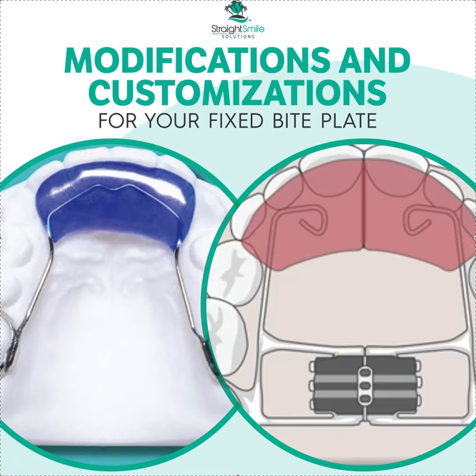Hey, it's Dr. Amanda with Straight Smile Solutions, straightsmilesolutions.com. Today we're going to talk about something more advanced — customizing your fixed bite plate and different modifications you can make to get better outcomes and to do more than just fix vertical in your case.